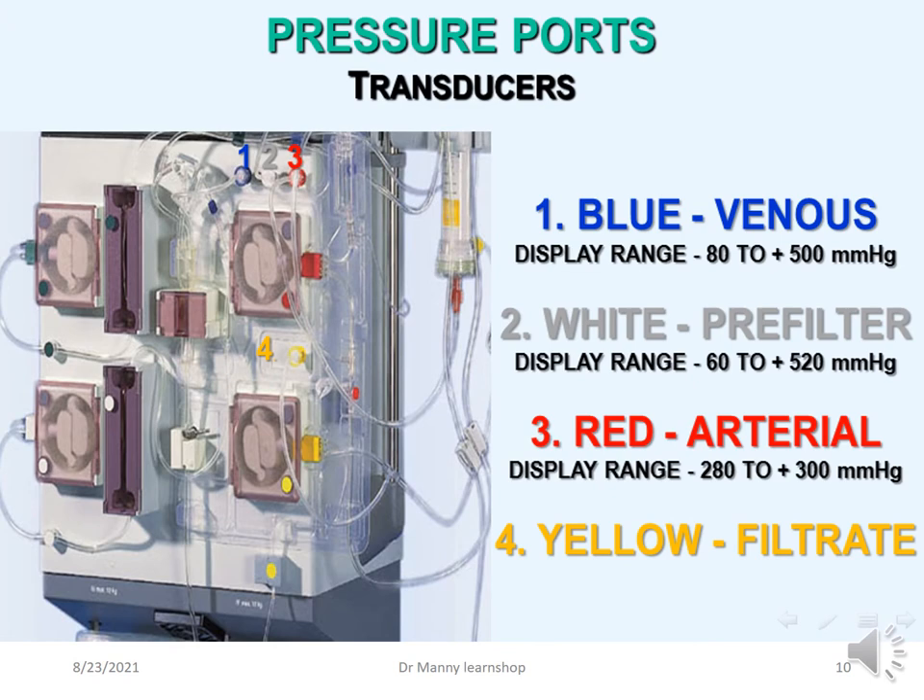The pressure ports or transducers are colour-coded: blue is venous, white is pre-filter, red is arterial (though remember it's actually the access), and yellow is the filtrate. The display ranges are: venous from minus 80 to 500 mmHg; pre-filter from minus 60 to plus 520; red (arterial/access) from minus 280 to plus 300.